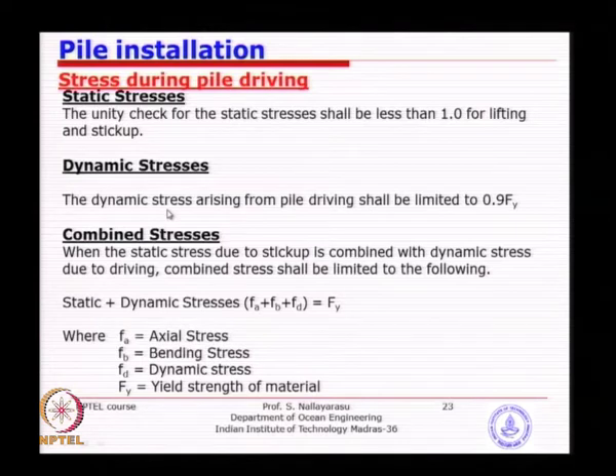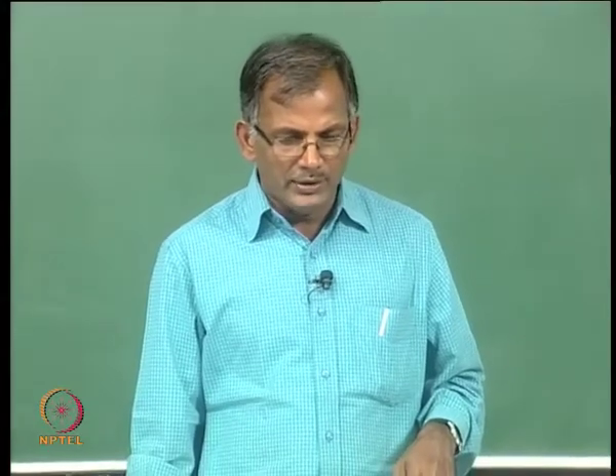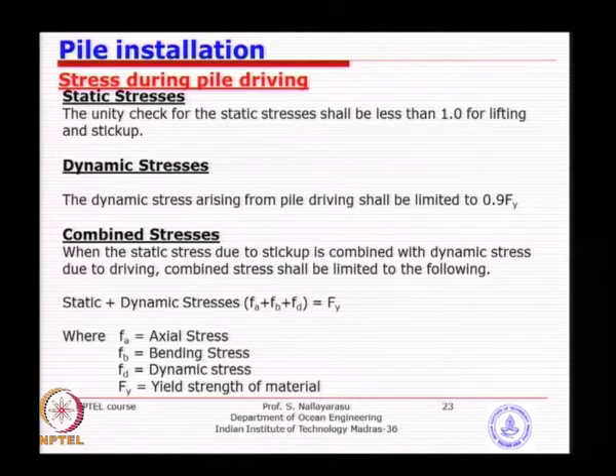The dynamic stress is called the driving stress — arising from the dynamic force of hammer impact. API recommends limiting it to 90% of yield. Static stresses during handling should satisfy unity check of less than 1.0. For combined stresses — axial plus bending plus dynamic driving stress — the maximum should be limited to yield, since this is only a temporary phase. We need to evaluate these three stresses together to satisfy the design condition.